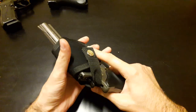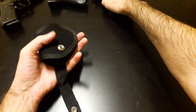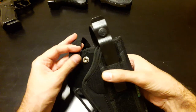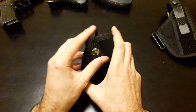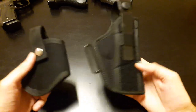Very easy to draw your gun, very fast. And once again, just compare the difference between how you concealed carry with this and how you concealed carry with a regular holster, or even open carry.